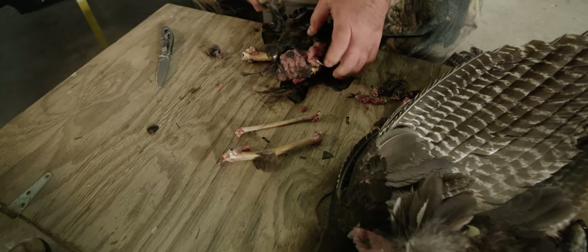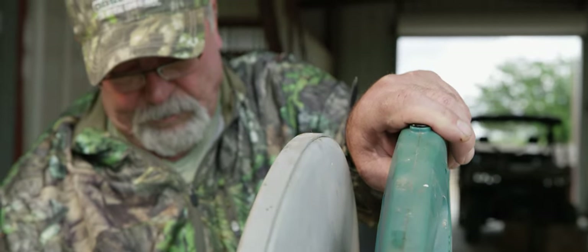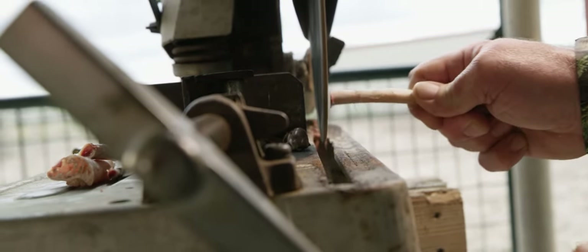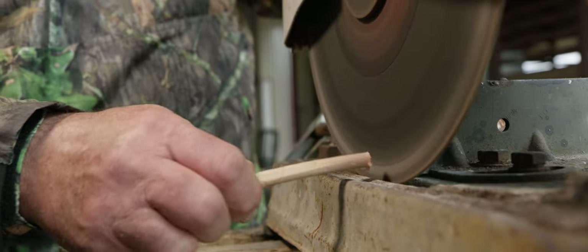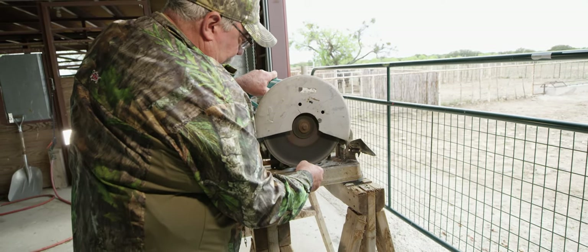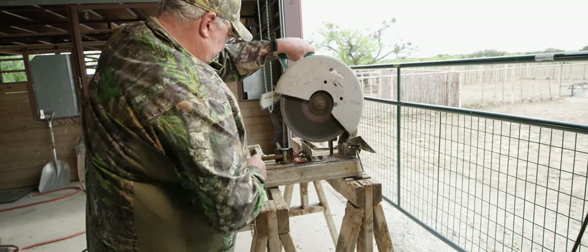Once you get the three bones separated, I scrape the meat with a knife and get it as good as I can, then cut the meat off. The length you make each bone will actually change the sound of the call, so I don't even measure them — I just chop them off right where they're at. However they turn out, they all sound like a hen turkey, but they'll either be high pitch or low pitch, and some may work a little easier than others.